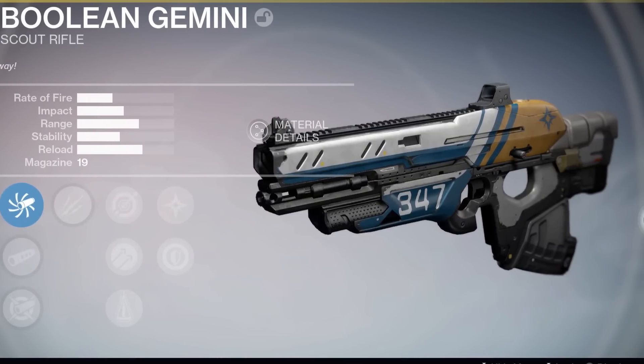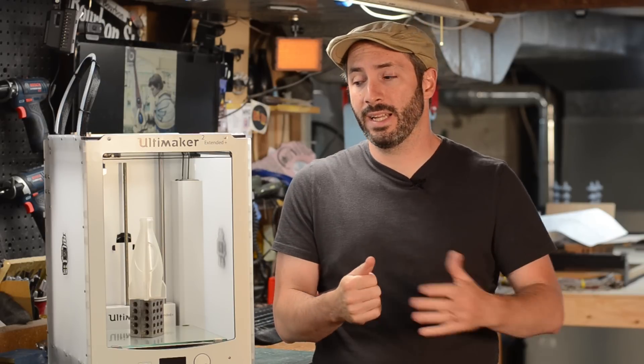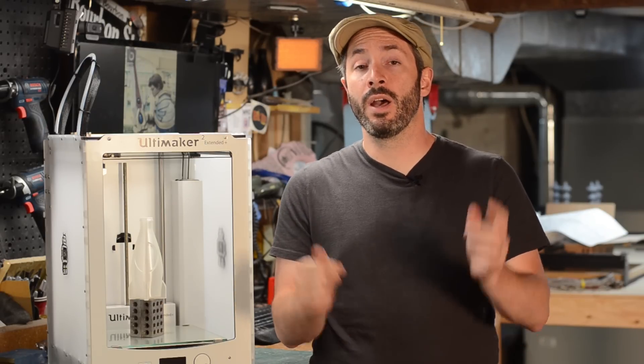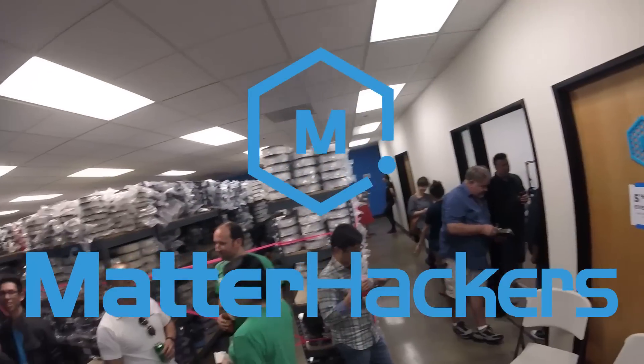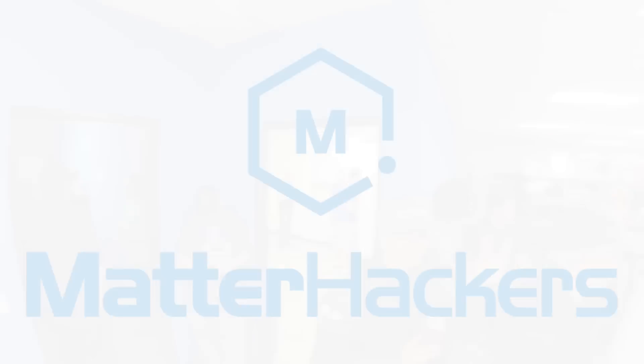We want to show you how you can use that for your prop and costume making projects. The big one is going to be one big build — I want to build something from Destiny. I'm going to build the Booleon Gemini Scout Rifle, one of my favorite looking guns, and I'm really excited to both model the whole thing and print it. This will be a multi-part series, around 10 videos, printing it in a lot of different pieces, putting it together and finishing it up. Our friends over at Matterhackers are sponsoring those build videos by sending us a whole bunch of filament, so I want to thank them.